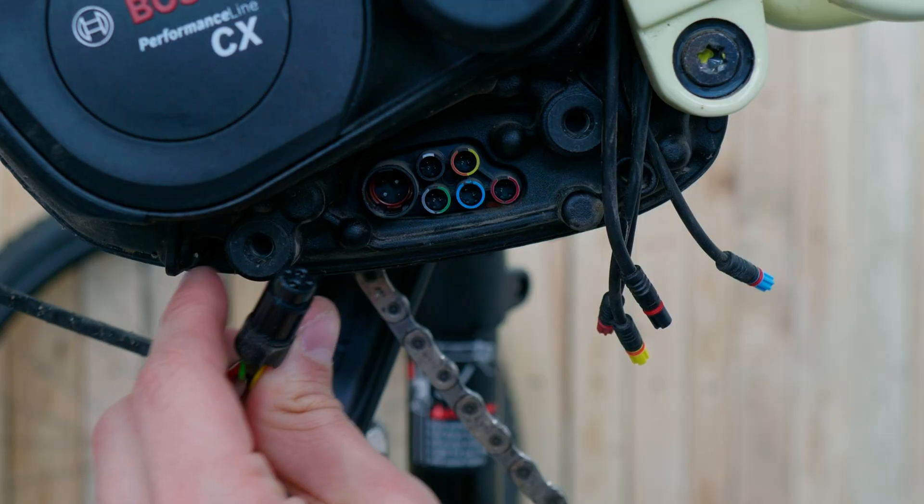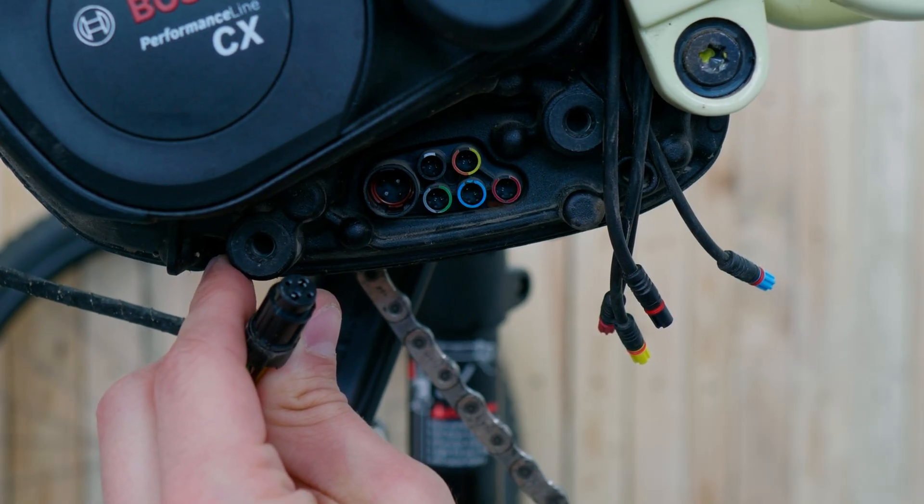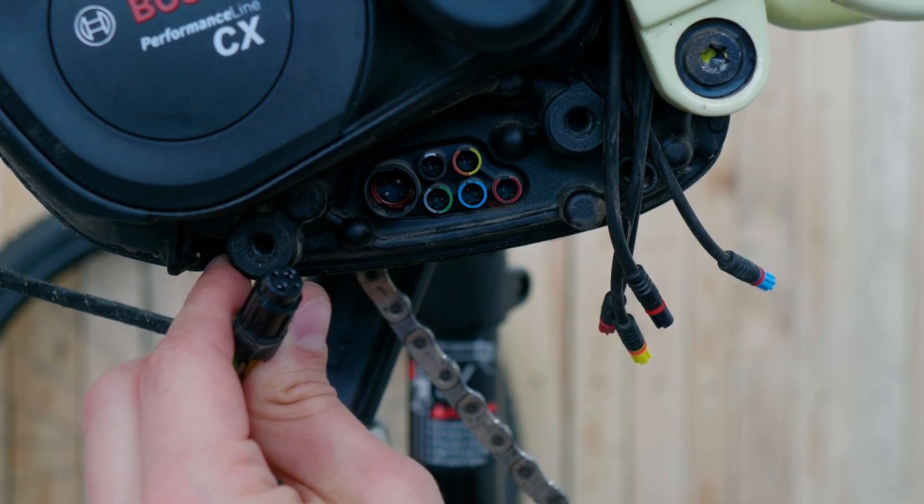All plugs and connections are color and shape coded, so you can basically do nothing wrong when connecting them. However, it is important to note that some connections need to be unlocked by a bike dealer. So if you want to retrofit or upgrade a device, just connect it to the port and see if it works. If it doesn't have power, just visit your local bike dealer and they should be able to unlock it for you in no time.